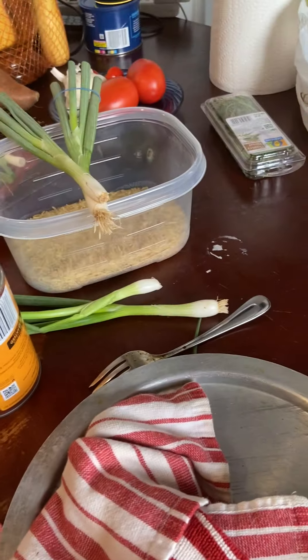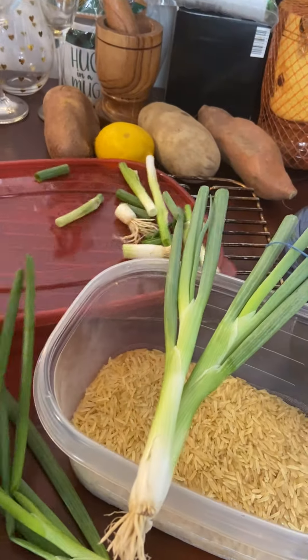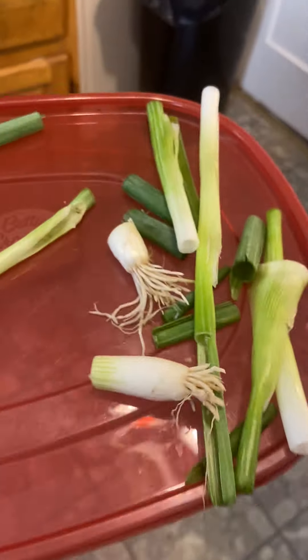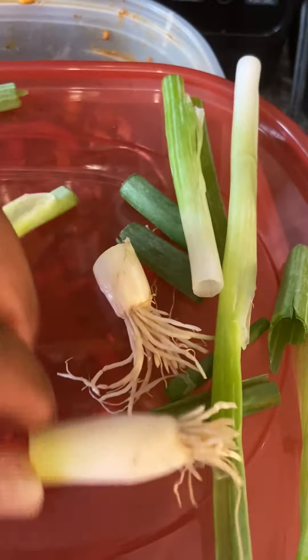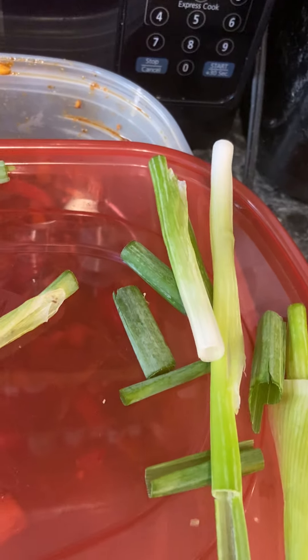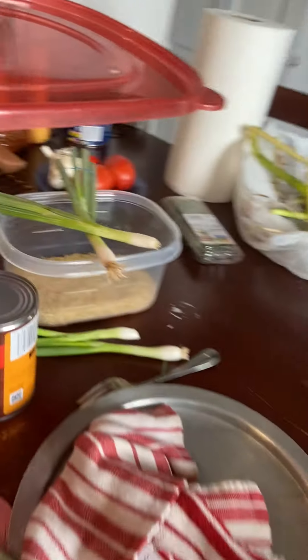We're back. Let me show y'all — these are my scraps from the green onions. Normally I keep these and plant new green onions, so I'll probably keep those. I only like to keep them if they're organic. And here's my compost right there. I've got a liner in here and I put all my food scraps I don't want. It's a little bit dried out.